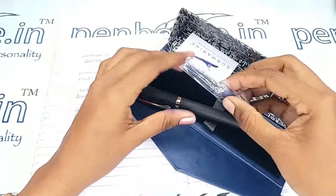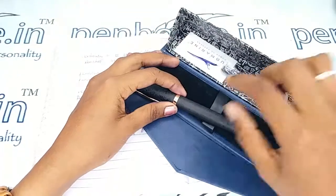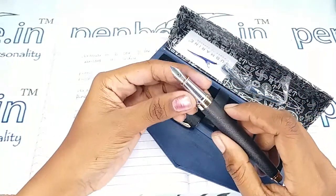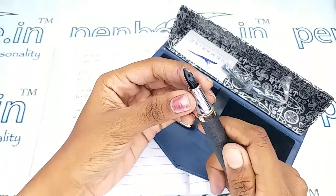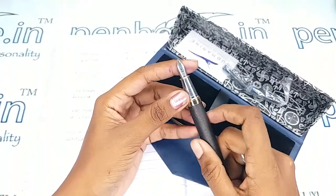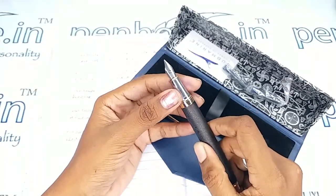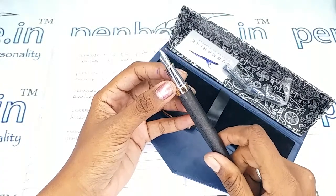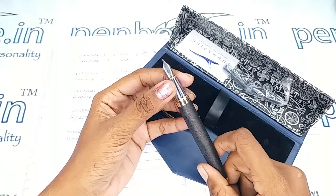There are two converters which come along with this pen, which means this is a cartridge-converter type ink filling system. This is a number 5.5 nib, and you can swap the nibs as you like since number 5.5 nibs are available in many brands. Usually pen enthusiasts will swap with Kanwrite nibs, where we have fine, medium, broad, flex, and gold — and also gold dual-tone and silver plated nibs.